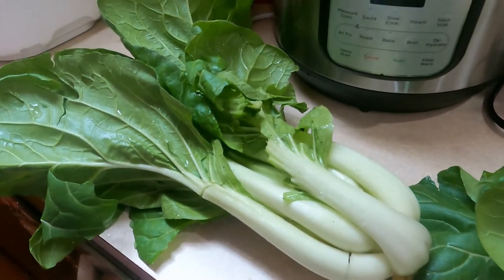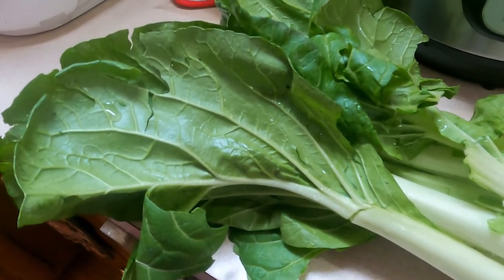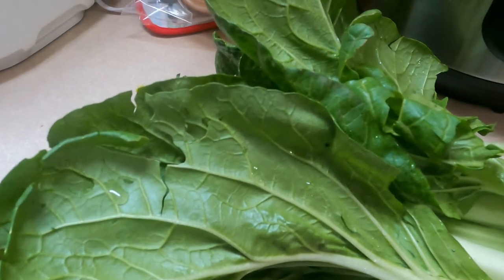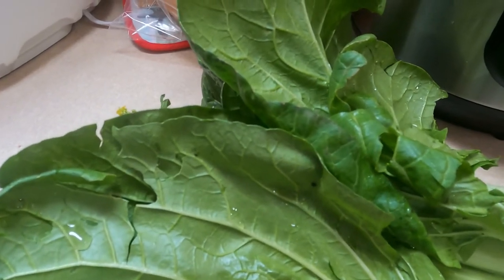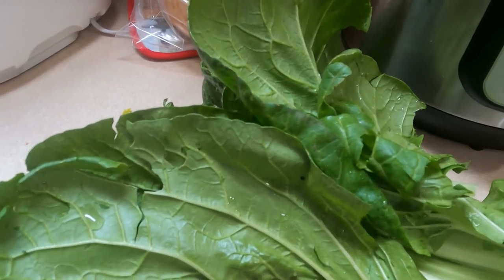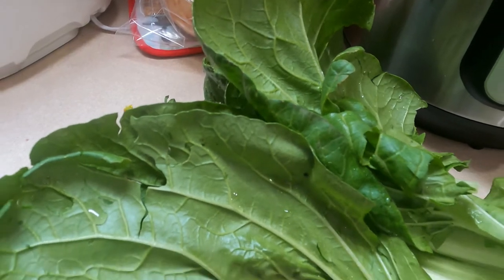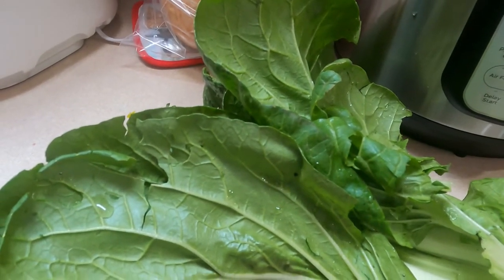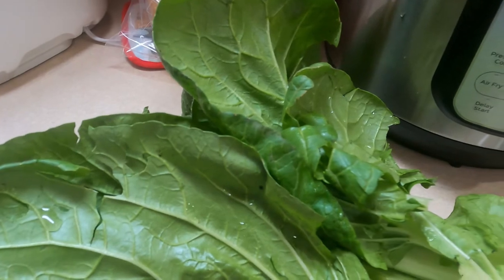The ingredients are: you're going to need some bok choy, obviously. You're also going to need three tablespoons of whatever oil you like to use — I pretty much always use olive oil, divided, so one and a half tablespoons times two. You're going to need one and a half teaspoons of salt, also divided. A half teaspoon of red pepper flakes, two tablespoons of honey, one tablespoon of soy sauce, one and a half pounds of large tail-on shrimp that are peeled and deveined, one tablespoon of sesame oil, and three-quarter cups of rice of your choice. I generally use jasmine rice.